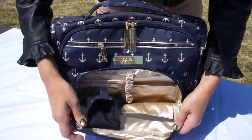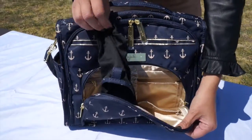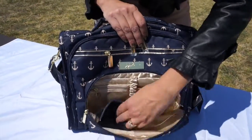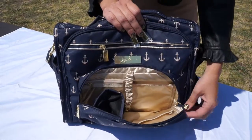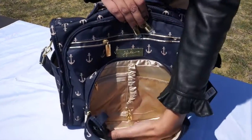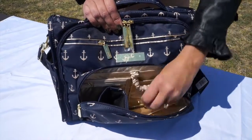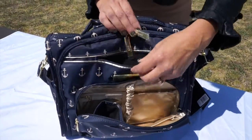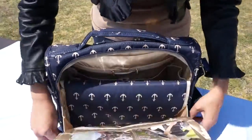On the mommy pocket, it has a sunglasses holder — you can put your sunglasses here and it can be used to clean them. All of our bags have light-colored lining and tons of different pockets for organization. You can put your keys right here, and there's also a pocket for your cell phone.